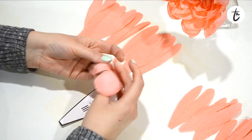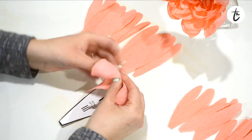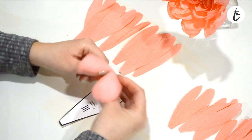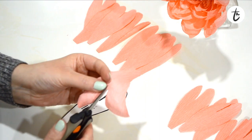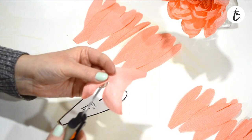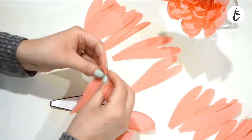Once you have all the C petals cut out, go ahead and curl them. This is the time to really focus on curling them under and out to get some different shapes, because these are the outside petals. Take a little more time with these and make sure they have a lot of curl in them. Do this with all of the petals except for three — I'll show you why in a minute.